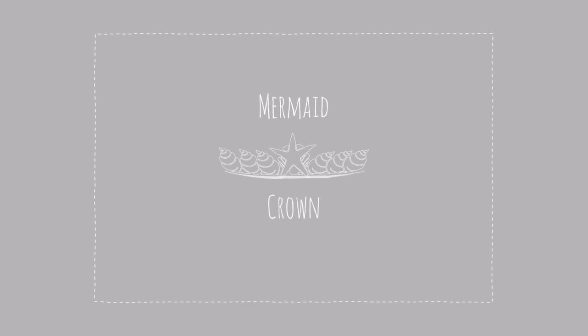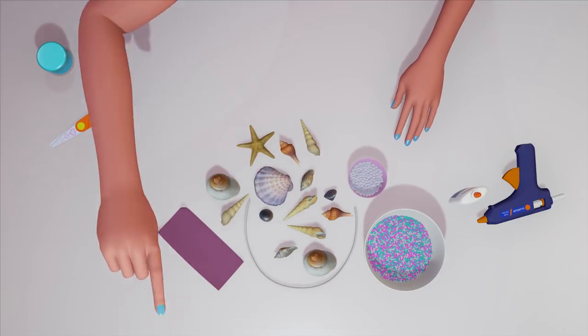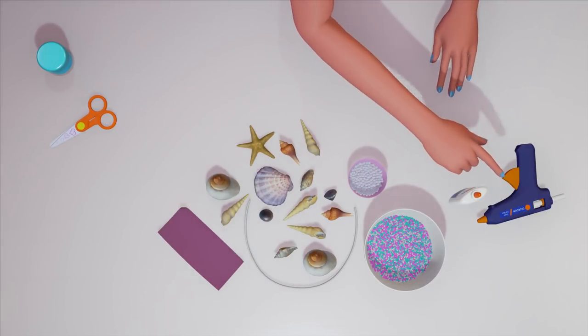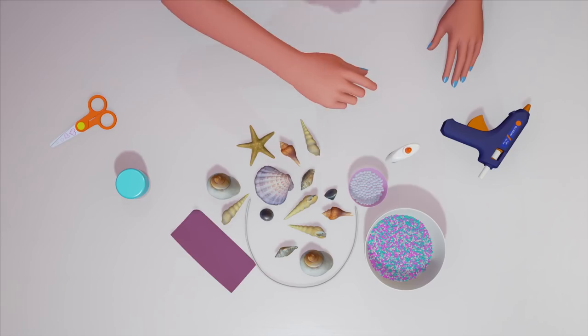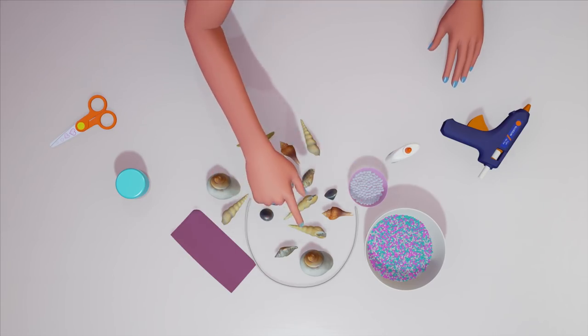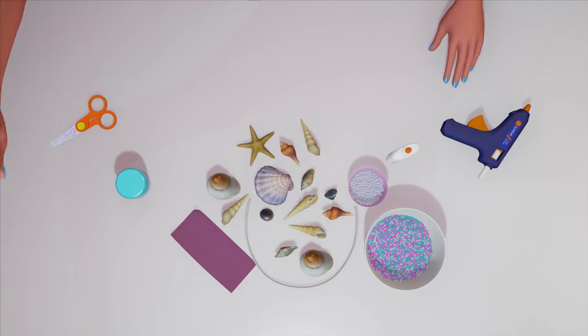Mermaid crowns. So what you're going to need for this is an old headband, a piece of felt, a glue gun. If you haven't ever used a glue gun before, make sure you ask an adult for help. Also regular old school glue, a bunch of shells, pearls, little plastic gems, sparkles, and scissors.